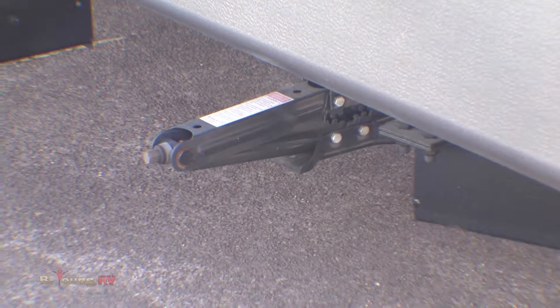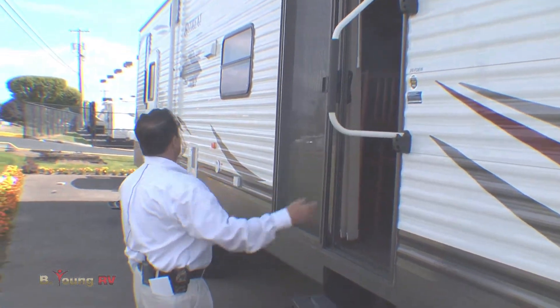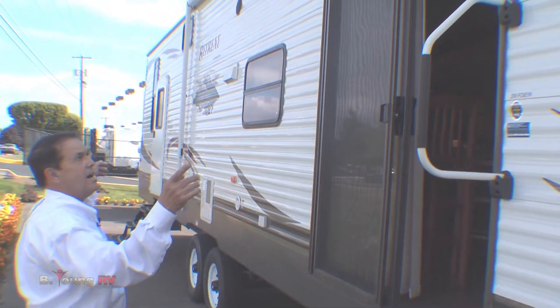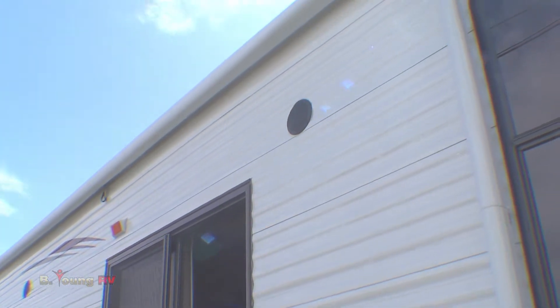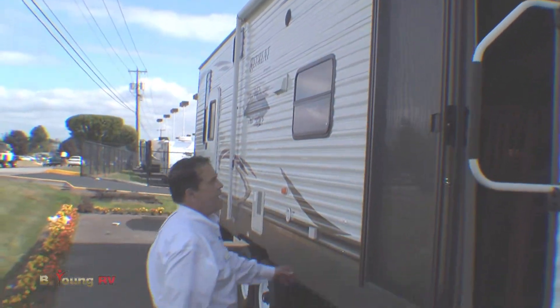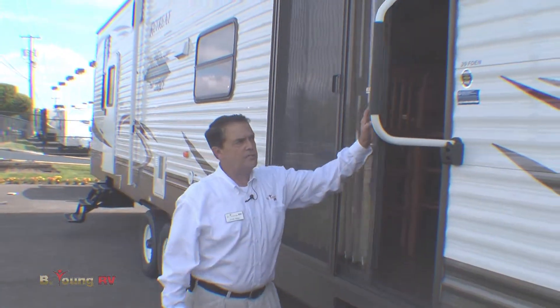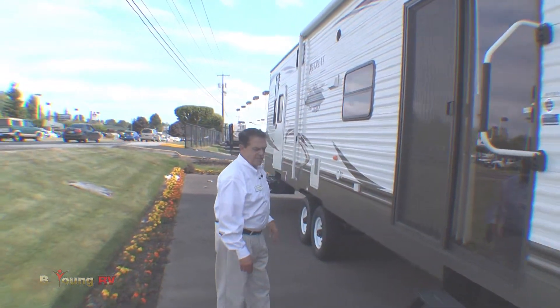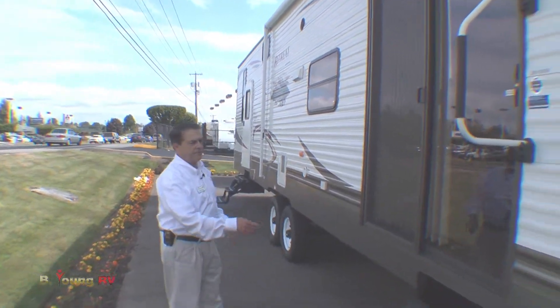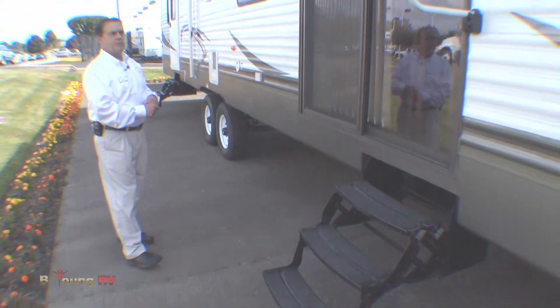Nice safety handle when we enter in here. We also have an extremely big awning outside with outside speakers. There'll be a radio inside that'll play music out here if you want. The big patio door — this is residential.